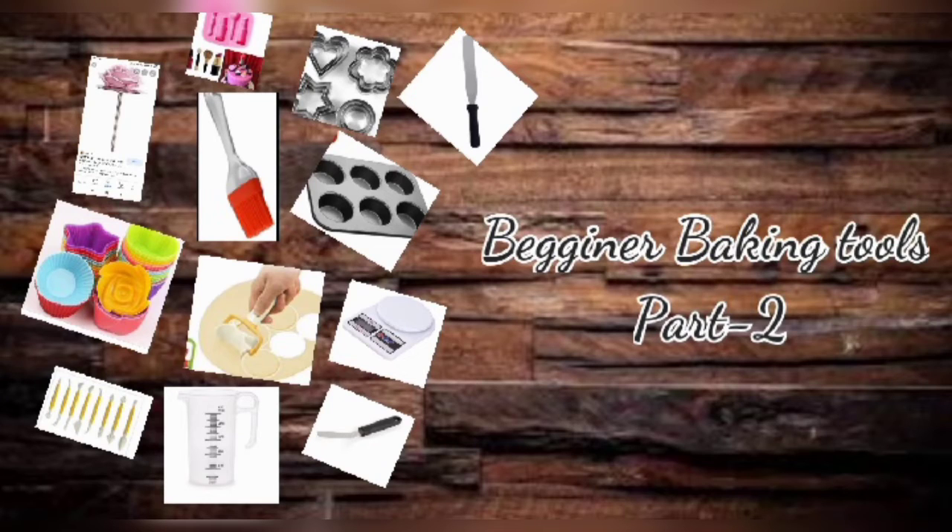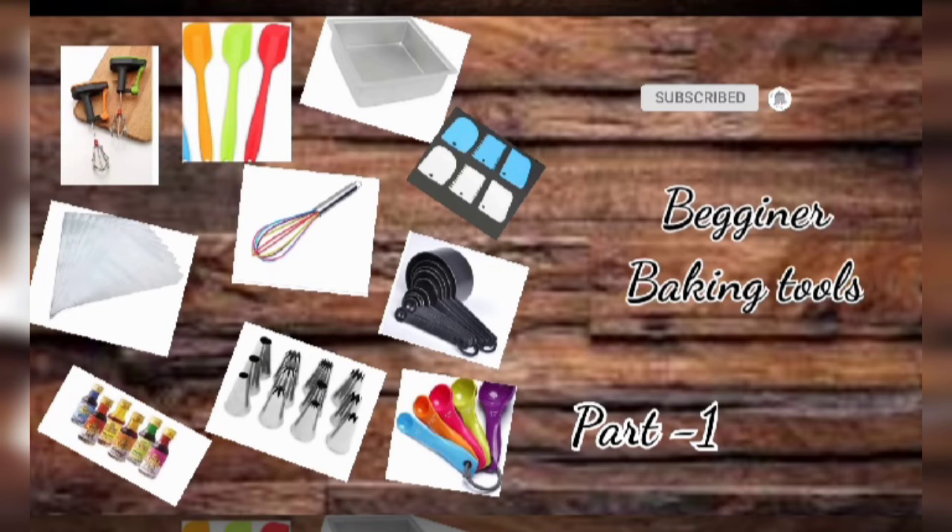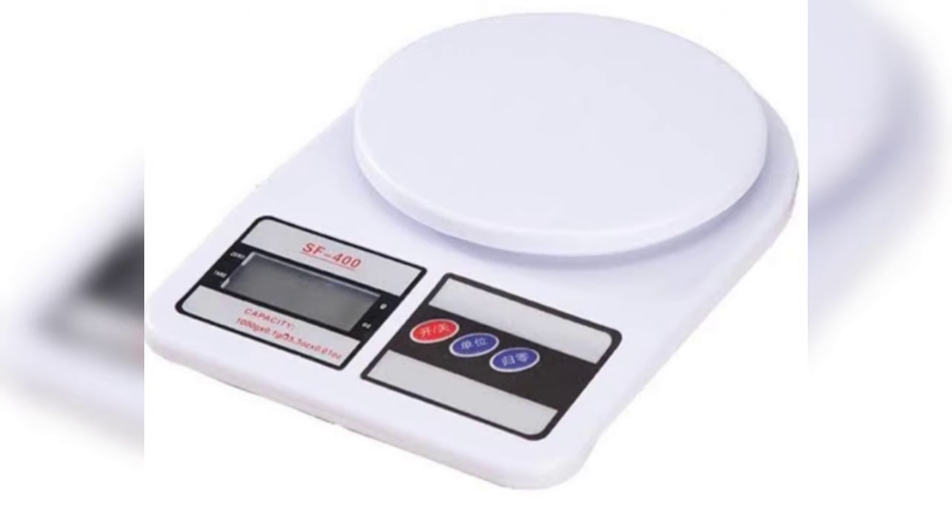Hello guys, welcome to the channel. Now we are going to show the beginner baking tools part 2. Part 1 is already here on our channel — you can check out the link in the description below, and also check out the tips and tricks at the beginning of that video.